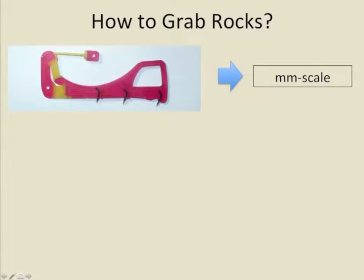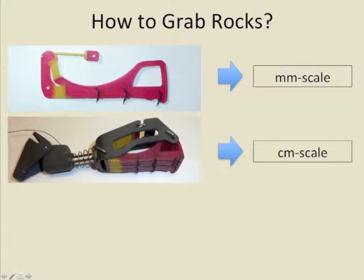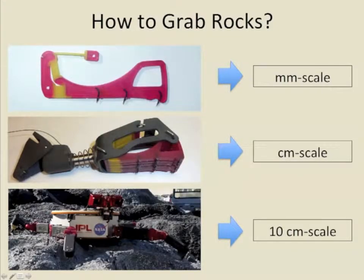Using hierarchical compliance, microspines can conform to millimeter-scale roughness, carriages can conform to centimeter-scale, and the robot's limbs can conform to 10-centimeter-scale.